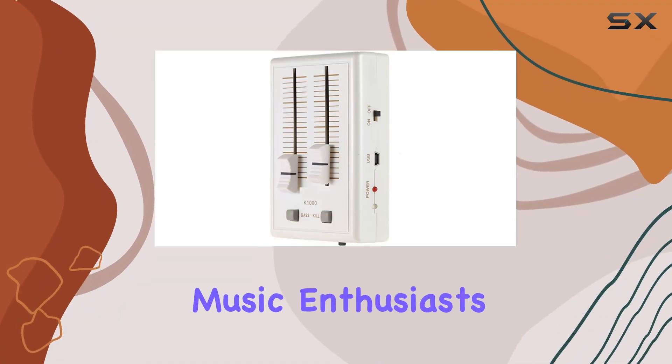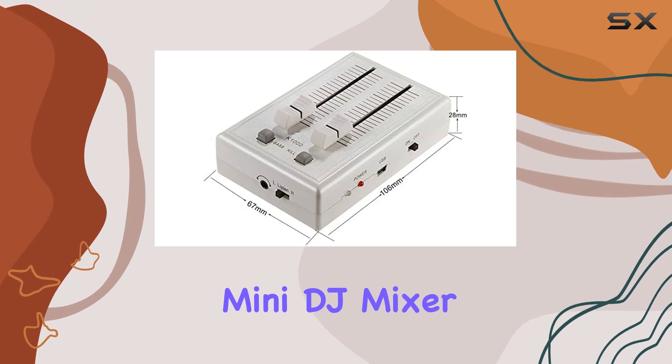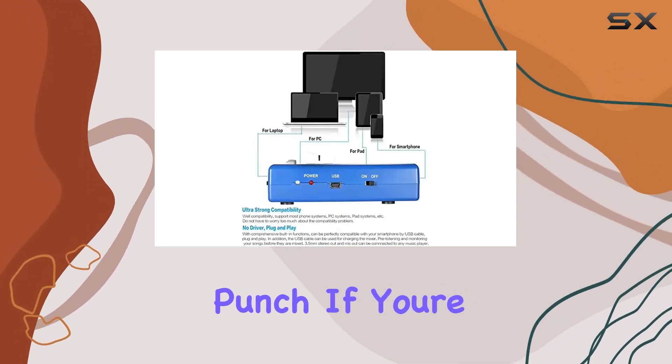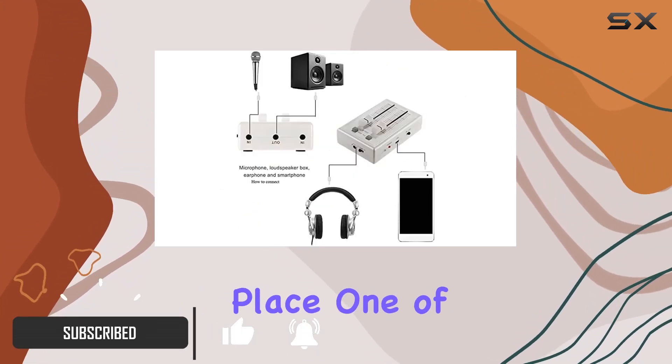Hey there, fellow music enthusiasts! Today we're diving into the portable mini DJ mixer, a compact audio mixing console that packs a punch. If you're looking for a convenient and powerful mixer, you're in the right place.